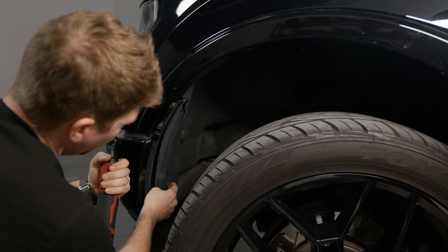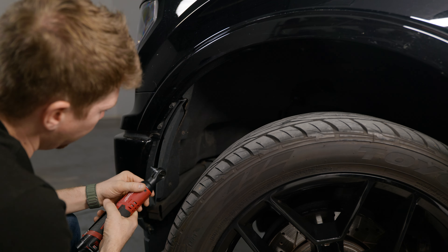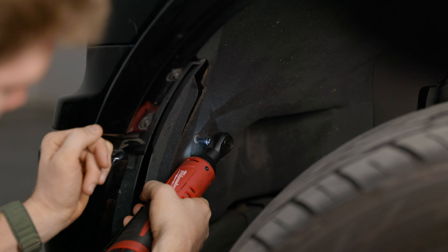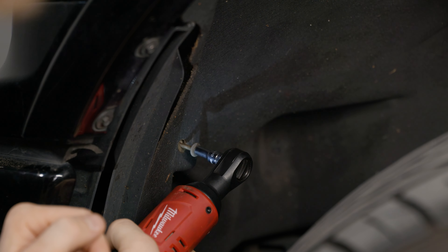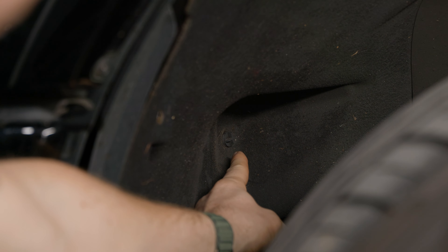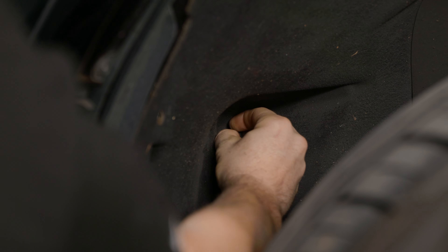I'm going to remove about two bolts here and then a push tab back there. Using a 5.5 millimeter socket, I'm going to remove this one first. I'm going to use a pry tool for the push tab, or you could probably just unscrew it with your hand. There you go.